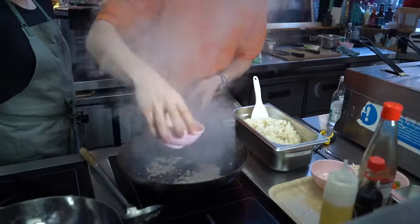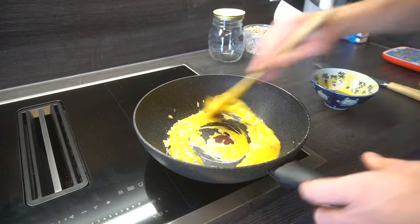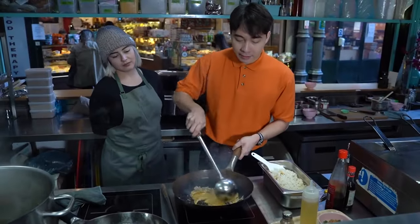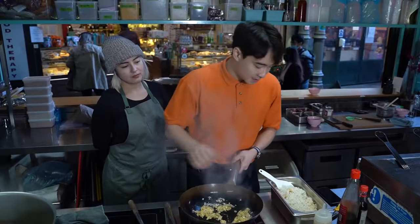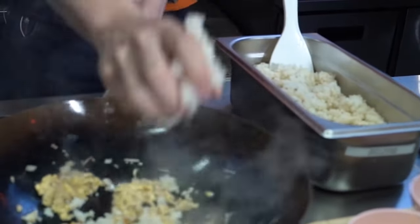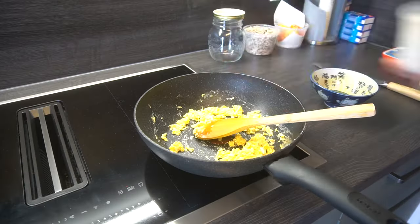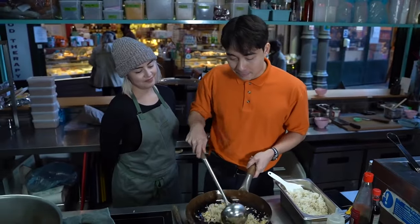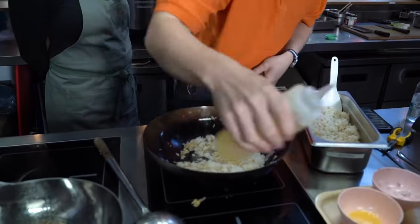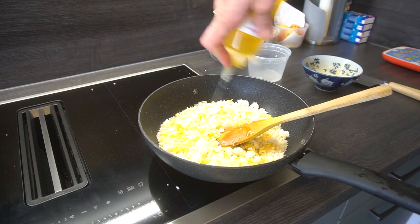Next step: egg. Stir it around when it's almost all solid like this. Time for the rice. Uncle Roger never measures — Asian people when we cook, we don't measure, we just use feeling. White people, we just use deli cups. It's a bit dry so I'll put a bit more oil in there. This rice is as dry as my grandmother.